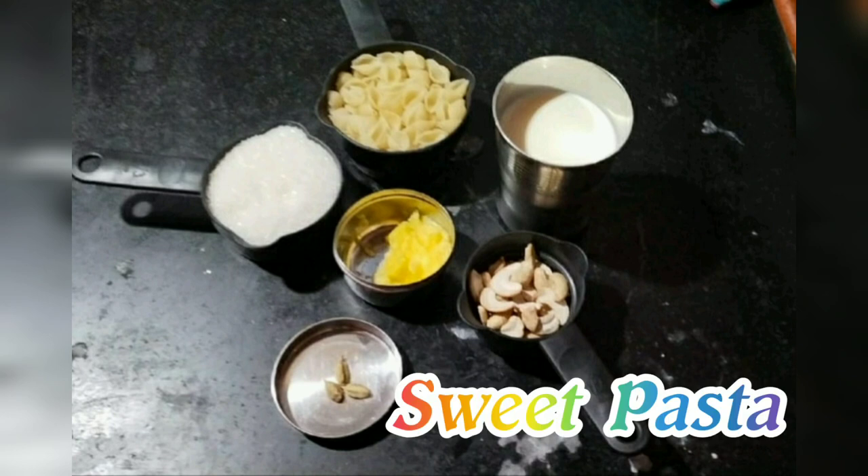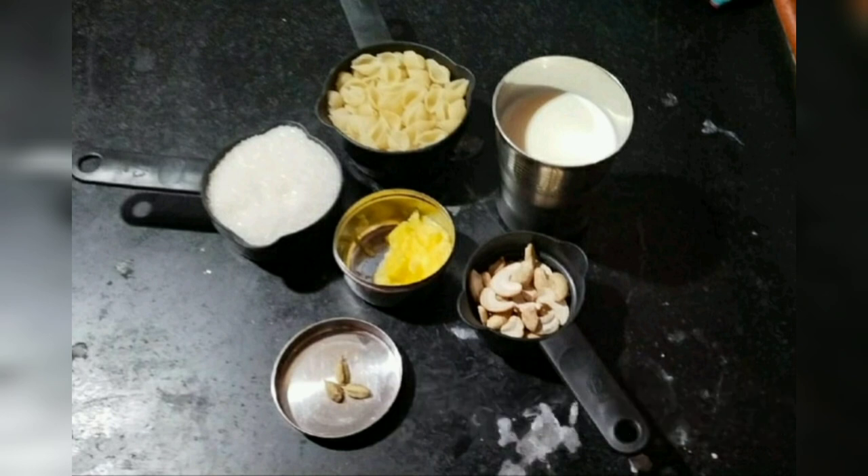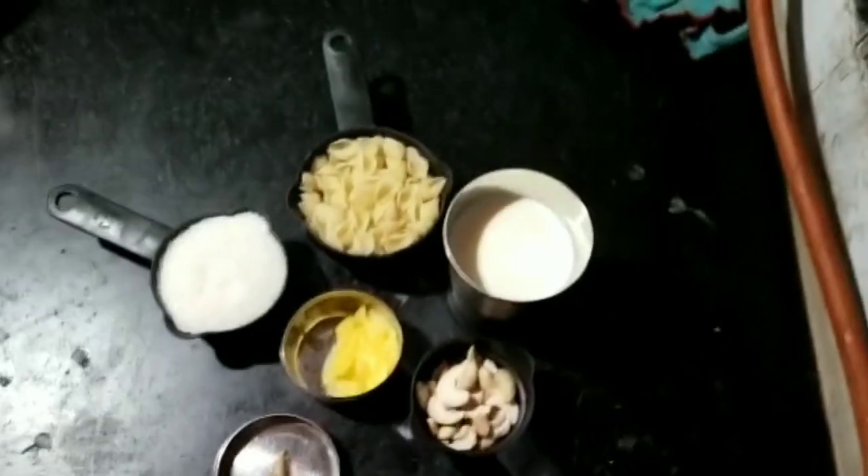Hi friends, now we are going to show you how to make sweet pasta. How to make sweet pasta?